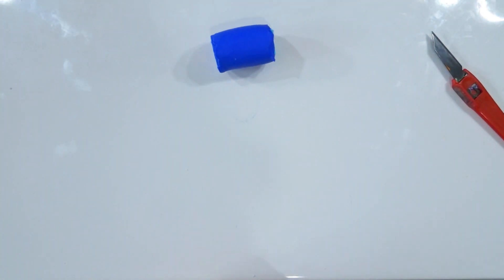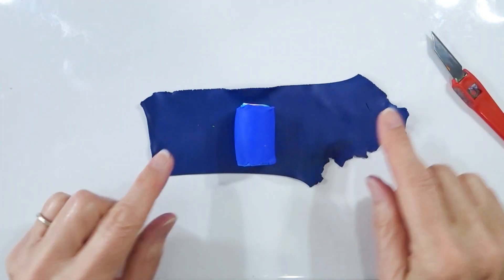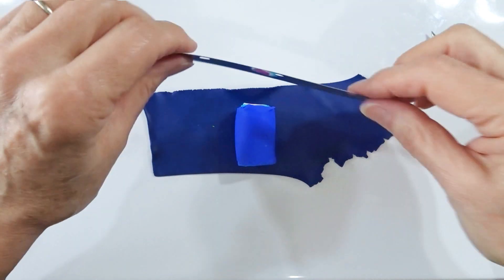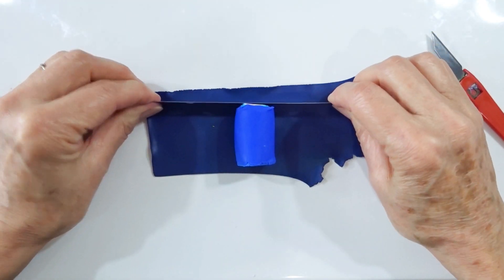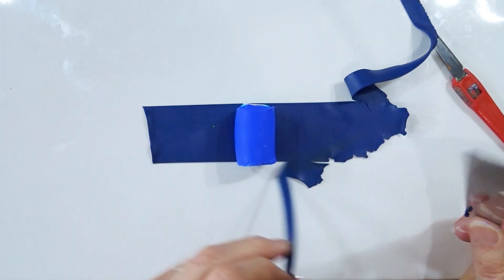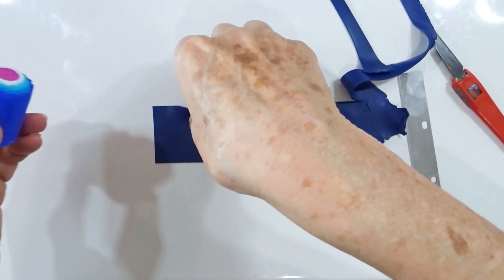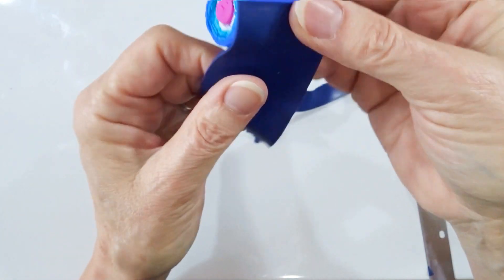We've already conditioned and put our dark blue clay through a thin setting. Use the blade as a measure for either side, chop it off, chop the end straight, and simply wrap one layer of the blue clay around the outside. It's easier to work with more than you need and trim off the excess.